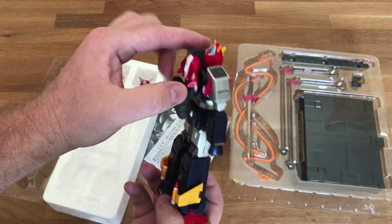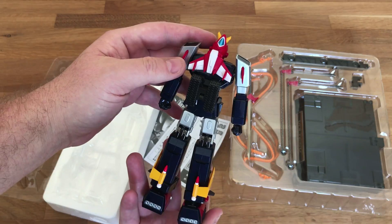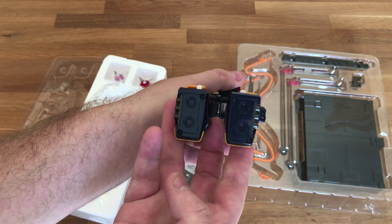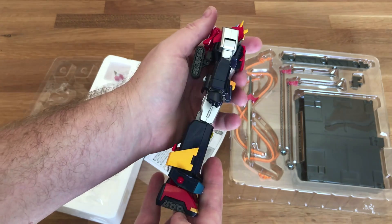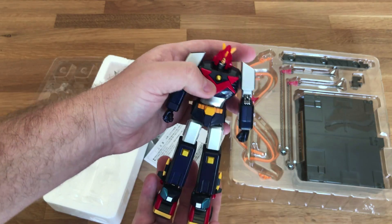Taller than I thought, so that's good. Some of the Mazinga and Reideen that I have are really small and they look kind of shrimpy on my toy shelf. So this is going to look nice because he's pretty big.